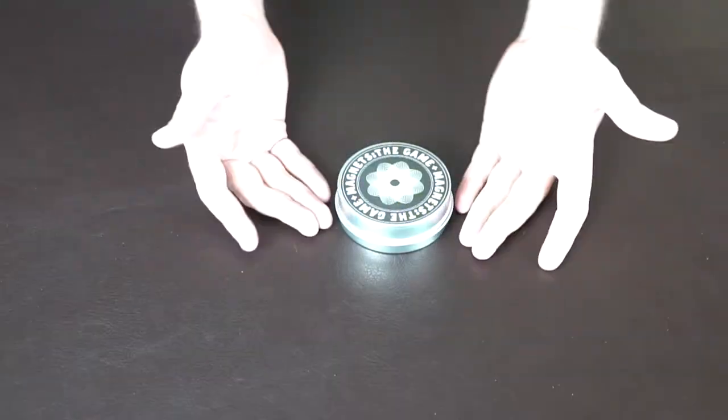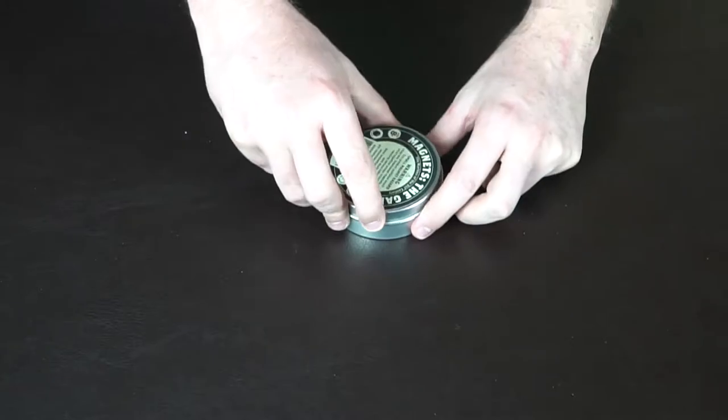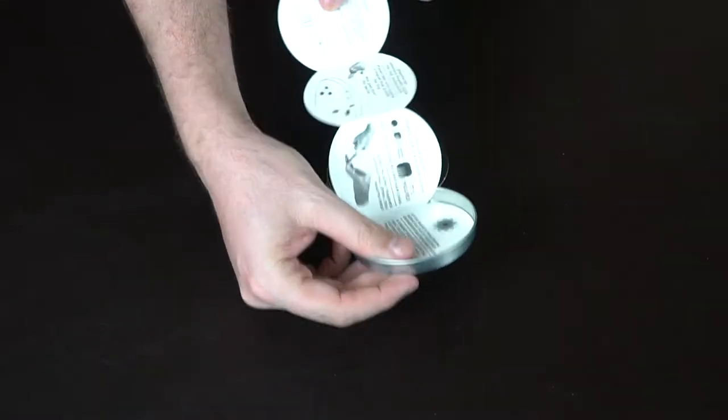Alright, so here's Magnets the Game. We're just going to go ahead and open it and show you how to set it up and how to play the game. Pretty straightforward. You get a tin and it's going to just open just like this. It's going to come with the rules that are attached inside. You just go ahead and read them — it's a very, very simple explanation.